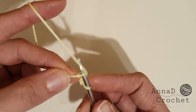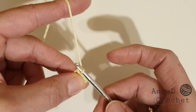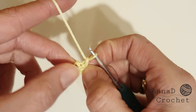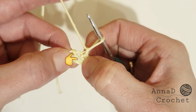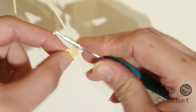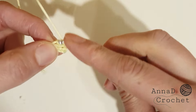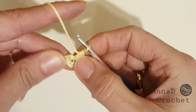Like this, then chain 1 — so we create a small gap inside the circle. Do not confuse it with chain 1; this one is our small gap, not this one. Now we will make 16 half double crochet inside this circle — so 16 half double crochet inside this circle.